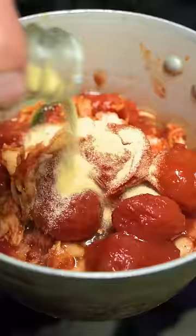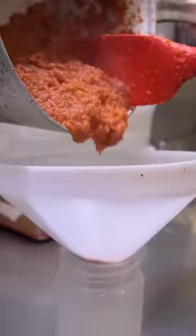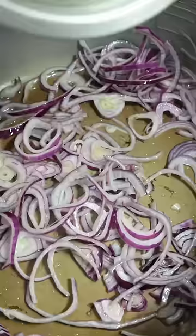Tomatoes, salt, little bit of yum yum, garlic powder. Reduce it for 3 hours. Now the sauce is reduced — we're gonna bottle and chill it up.